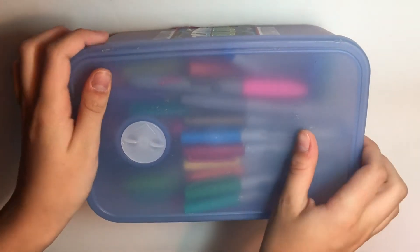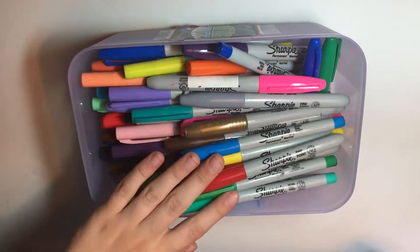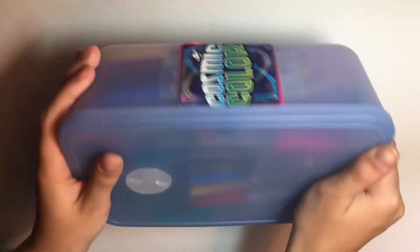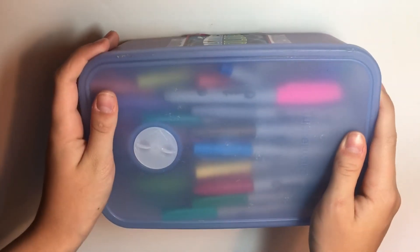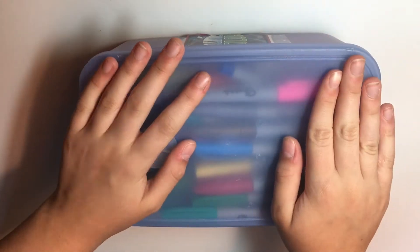I have quite a lot of markers, so this is my permanent marker collection. There's just a bunch of Sharpies and whatnot in there, so I put them in a simple Tupperware container and it fits them perfectly.